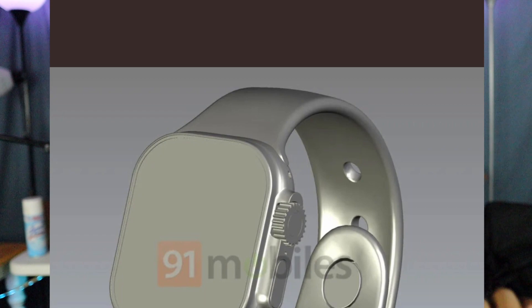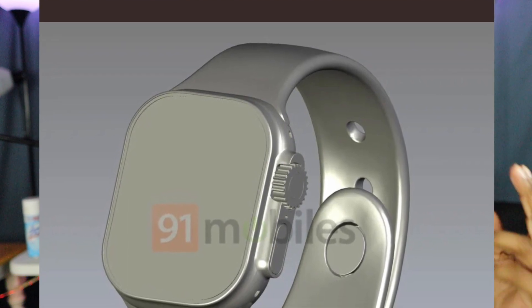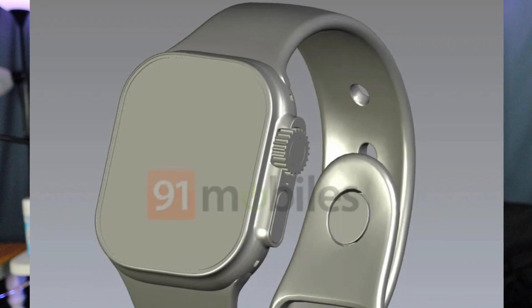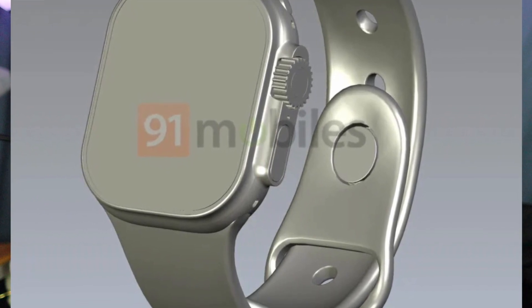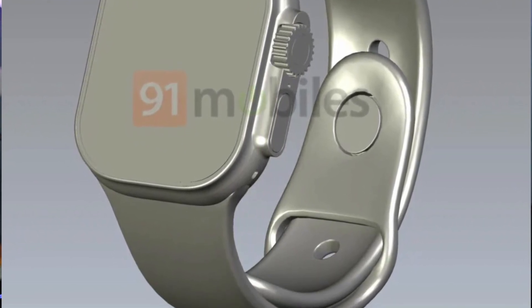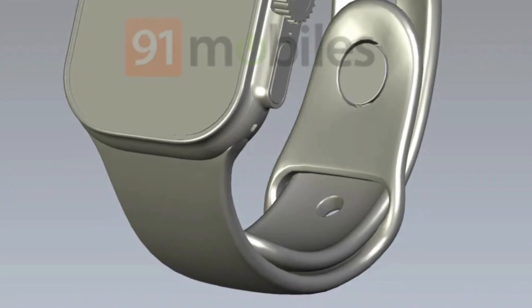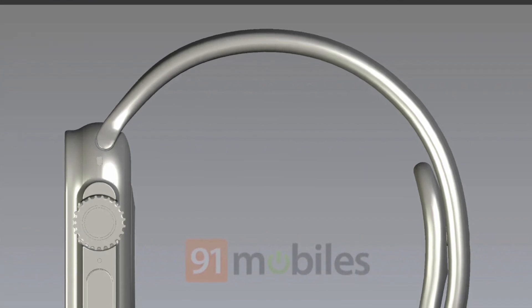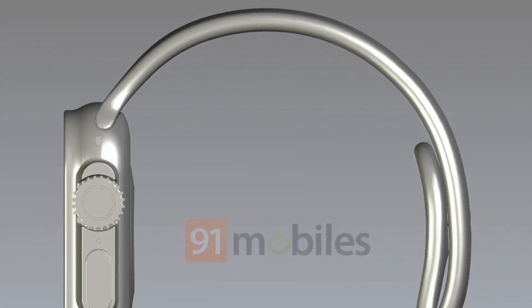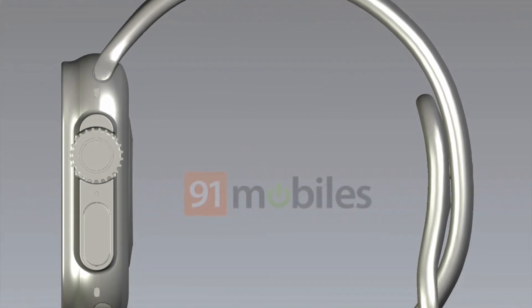The next thing we have is a couple more CAD images of the Pro model of the Series 8. This is coming from Ian Zalbo on Twitter. I'm wondering if this could be the real design — how the Pro is gonna look. Let me know in the comments what you think about it. I'm honestly not sure how I feel about it. With these leaks, I'm about 99% sure this is probably how the Pro model is gonna look, and I'm not really too excited about it to be honest.